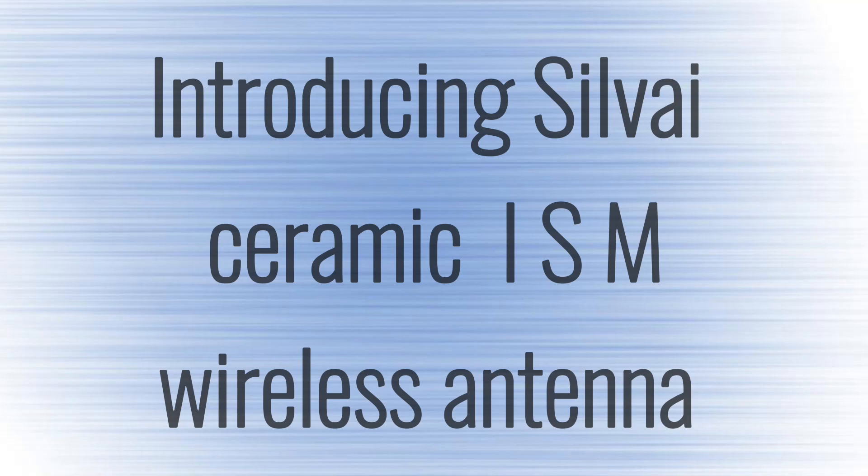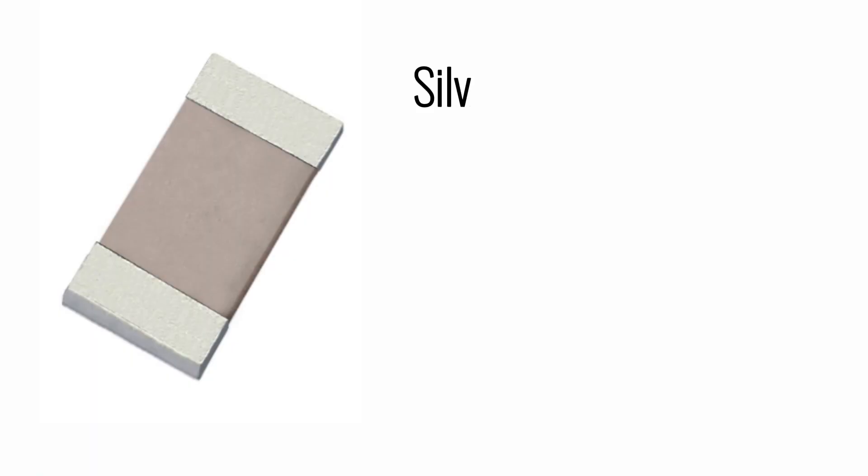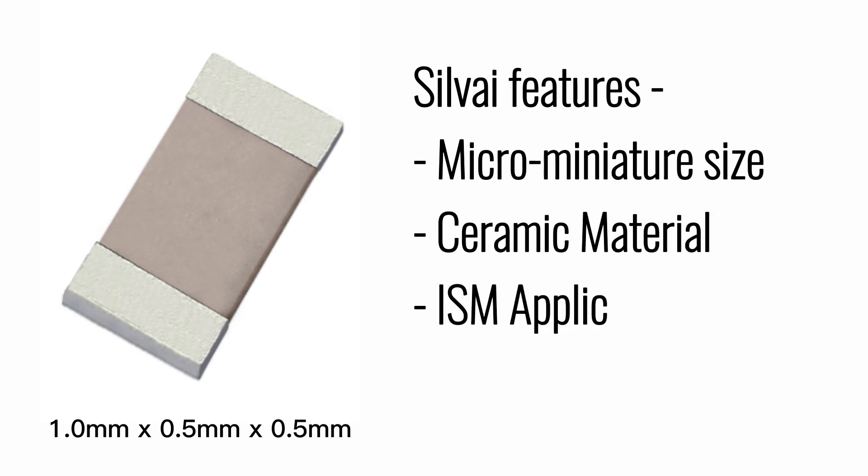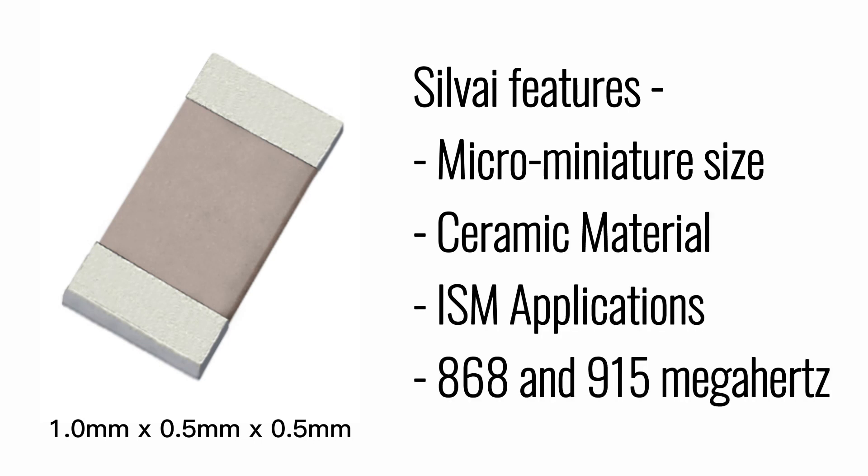Introducing the Silvi Ceramic ISM Wireless Antenna. Silvi features micro-miniature size, ceramic material, and is designed for ISM applications at 868 and 915 MHz.